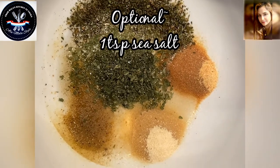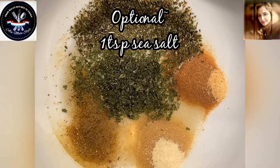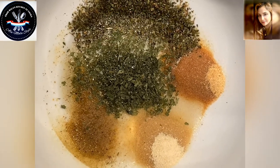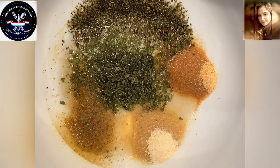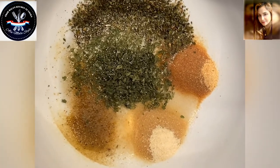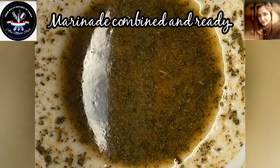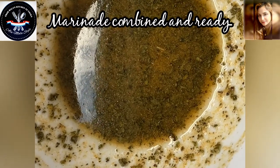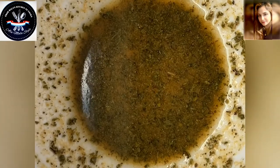Optional — if you want, you could put a teaspoon of sea salt in here as well. I'm going to use this marinade to marinate some chicken tenders which I'm going to throw on the grill, to be added to a vodka sauce that I've already pre-made.